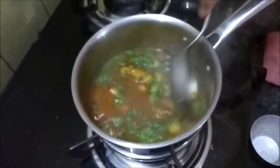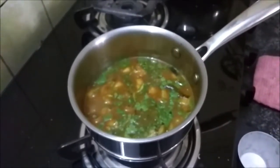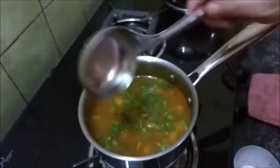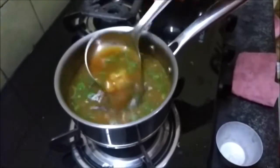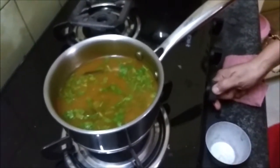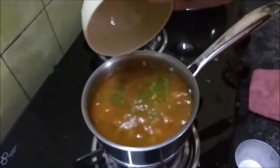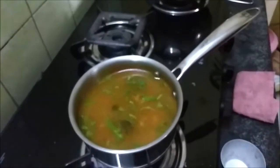I am going to top this up with water — a bowl of water into it. It still feels a little thick, so I am going to add another half cup of water, which would give the right consistency that I love for my rasam. Maybe you like a different consistency, so you can adjust it according to your liking. I love this to boil for another five minutes — a nice rolling boil.